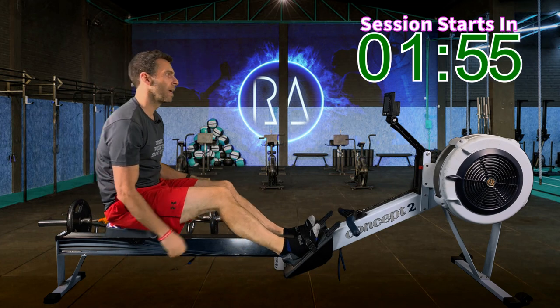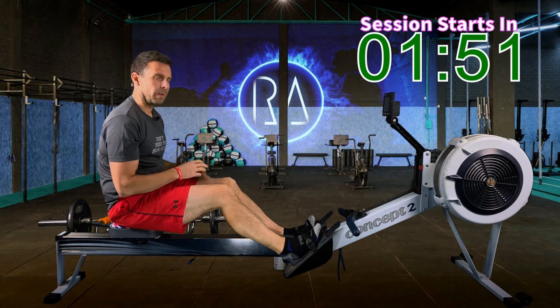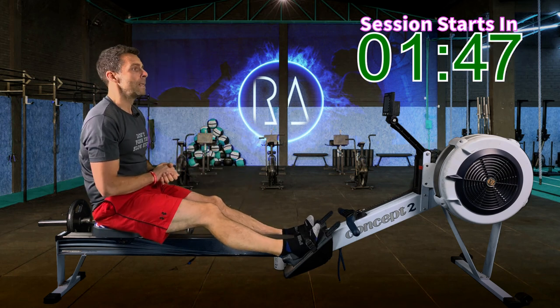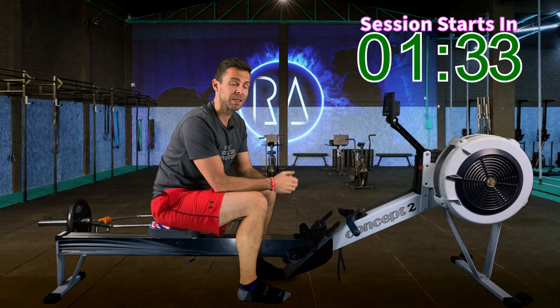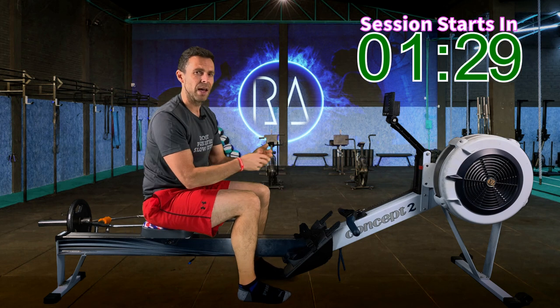Since our main session starts off at 24 strokes a minute, you shouldn't need to be super warmed up like you would for a top-tier session. Keep moving up and down the rail, have a quick drink, and I'll just quickly go over what we're doing today. Three eight-minute intervals with two and a half minutes rest in between. If you're going to program your monitor for this, please set your rest to undefined rest — that avoids the two of us drifting out of sync.